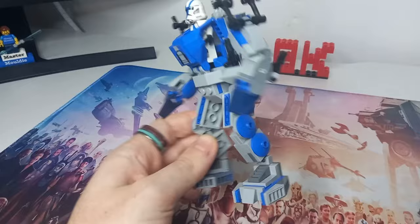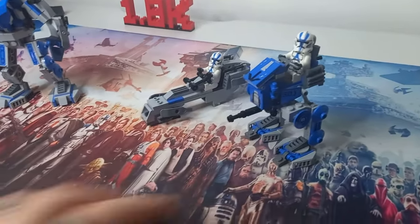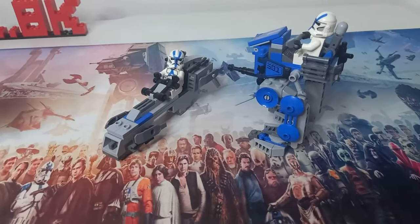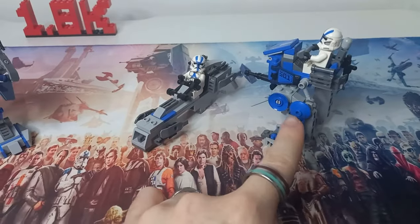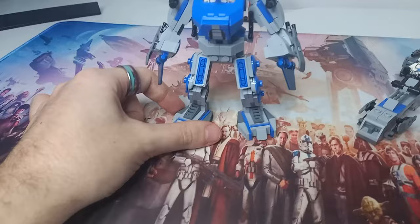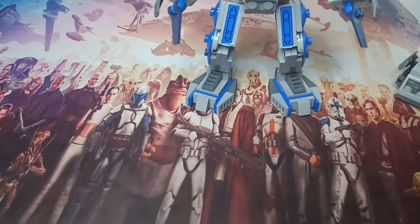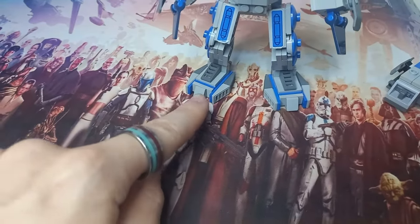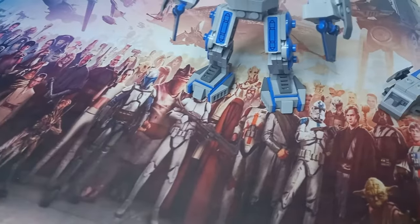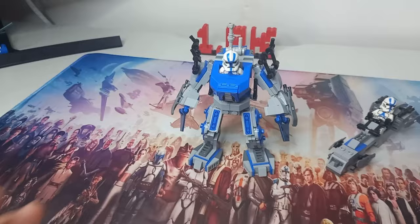I've also included the 2x2 blue dishes on the side of the leg, which are taken from the AT-RT. The legs do have these joints in-universe, so it made sense to show that off in the mech form, and the feet just look amazing. I copied the AT-RT feet and tried to stick with as many pieces from the actual set as I could. These slopes are heavily inspired by not only the original LEGO set, but also my minifigure scout customs.